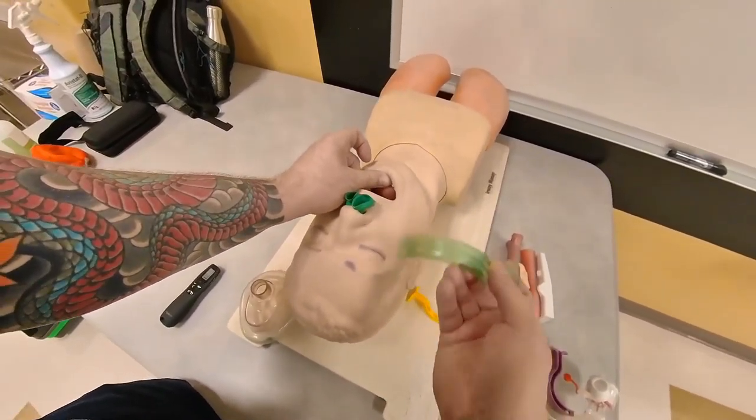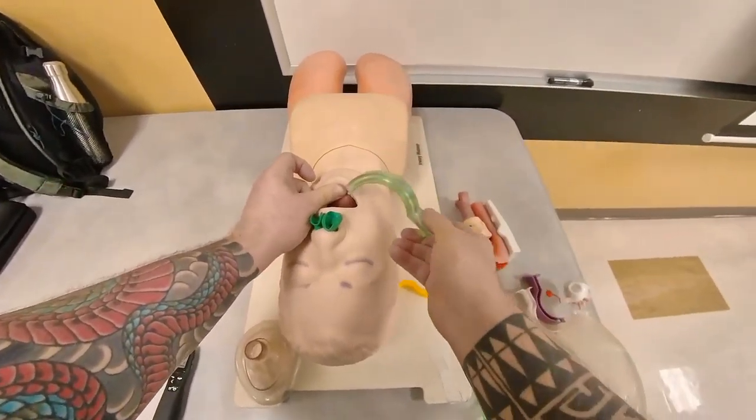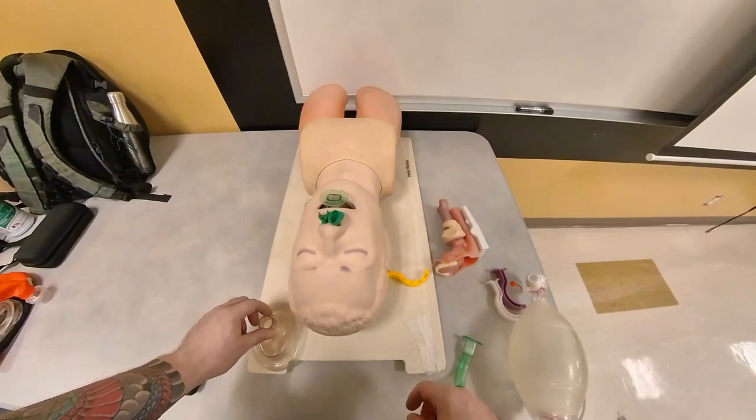For insertion, use the cross-finger technique to open the mouth. You can go from the roof of the mouth and rotate it 180 degrees, or you can go 90 degrees and rotate it. A patient who is unconscious will not have an intact gag reflex — they'll accept the OPA.